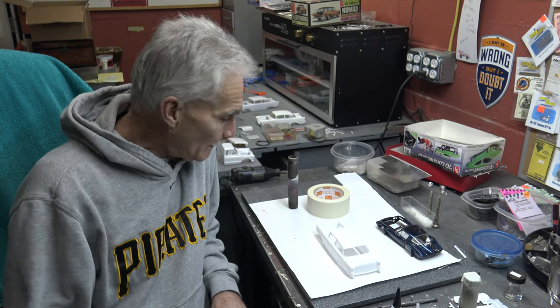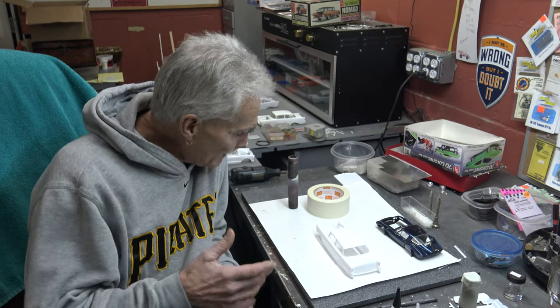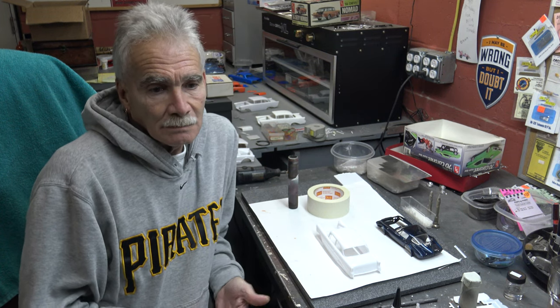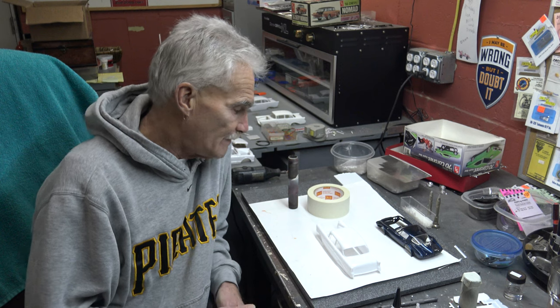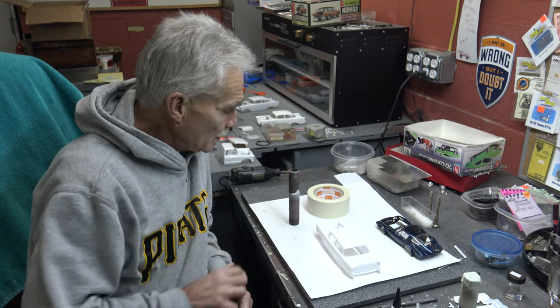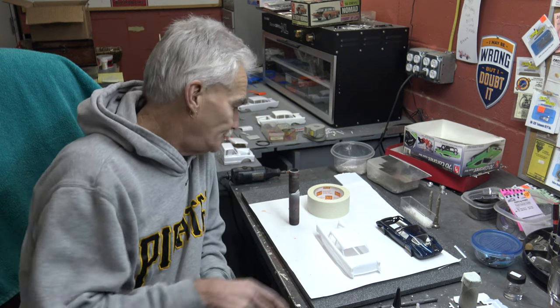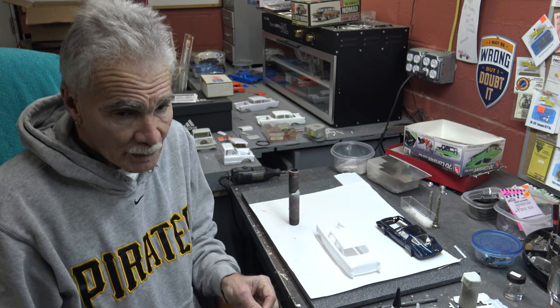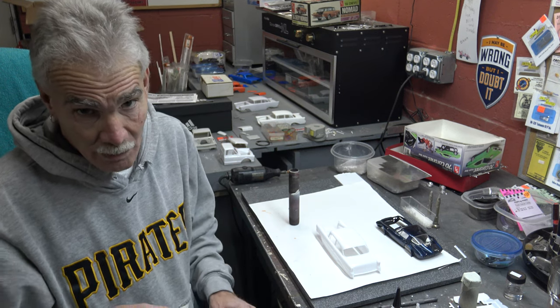Happy Friday to you, I hope you had a good week. Today's subject: what do I use for paint stands? Very simple — black iron, three quarter inch, six inches long. Available at any Home Depot, Lowe's, and or your local hardware store.